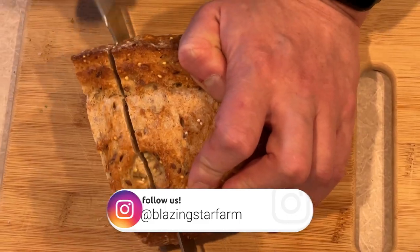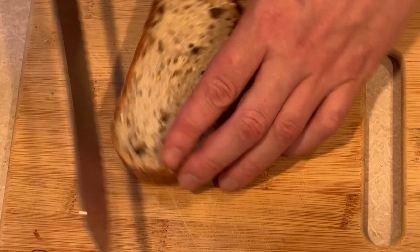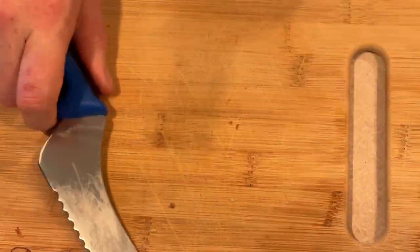While we're waiting for things to warm up, let's prep our bread soldiers. Cut your loaf into thick slices, then cut each slice into thick sticks. Set these aside — we're going to toast them later, and they're not going to go stale in that time.